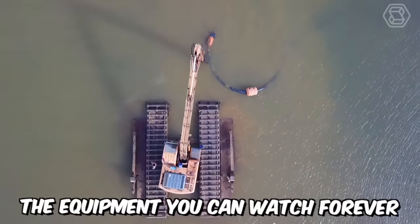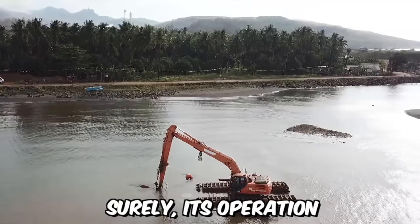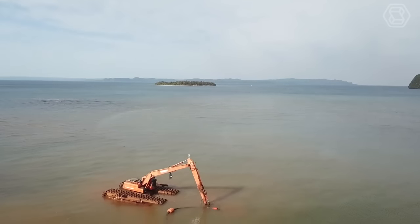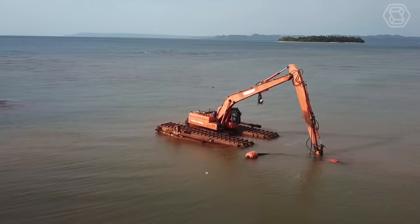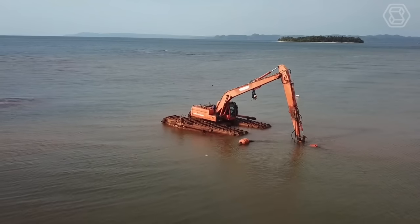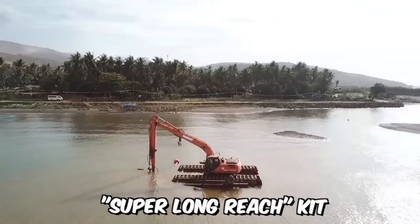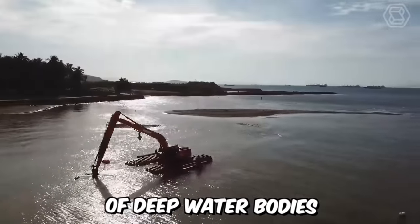The equipment you can watch forever — the unique amphibious excavator Doosan. Surely its operation and appearance are impressive! This machine belongs to the category of special developments of the company and was designed to enhance mobility in swamps, marshy areas, and soft ground with floating pontoons. When combined with the previous super-long-reach kit, this excavator can even reach the bottom of deep water bodies.